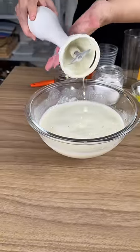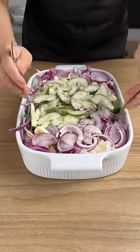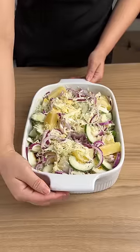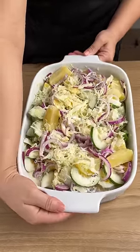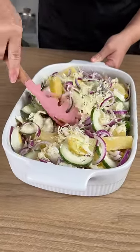After beating and mixing everything, pour this sauce over your salad. With the help of two forks, stir everything together. After mixing everything really well, refrigerate for a few minutes, then take it out and it is ready.